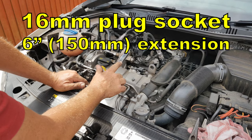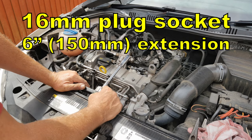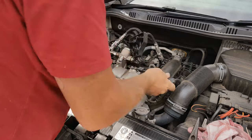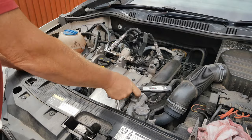Be careful not to mix up which lead is which, so I'm doing that by putting these straight back in. Once you've got the leads disconnected you'll need a 16 millimetre spark plug socket on an extension — a six-inch extension. From here on in, changing the plugs is standard fare just like you would on any engine.